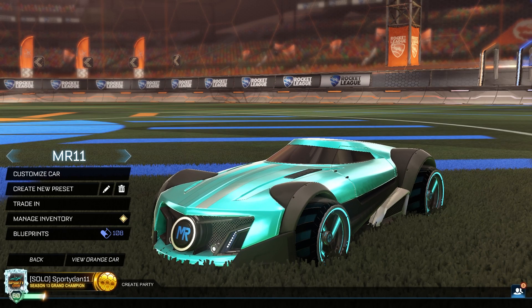Hey, what is going on guys? It is Swindon here. Welcome back to another Rocket Week car design episode. In today's episode, we're going to be doing the brand new Hot Wheels car, the MR11, or I'm just going to call it Mr. 11. This isn't a new car, but it is considered new to the free-to-play area.